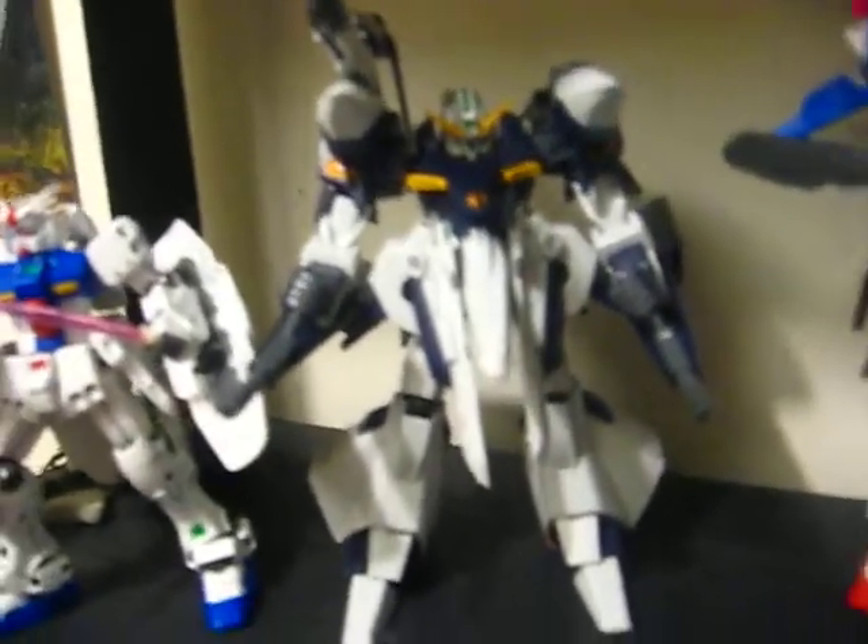His waist skirt is like five different pieces that were snapped together, so I'm really afraid of moving that. His upper body does move, and his backpack thing will move too — it's on a bunch of different joints for the gun holder. I've already shown you that it flips up.